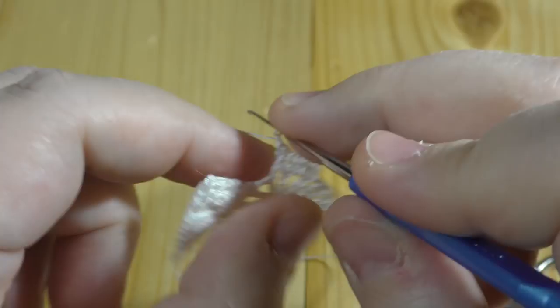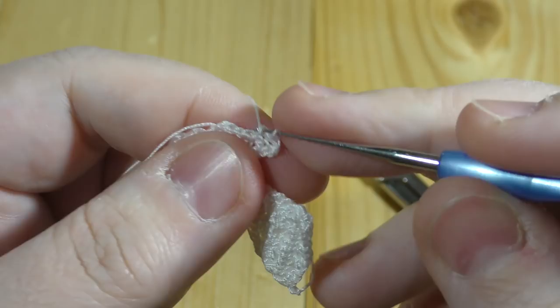Working the back side of the stitch, we do doubles: one, two, three, four, five, and into this one make two doubles. One chain up, and so it goes — just repeat the pattern of the little petal: one, two, three, four, five, six, and to the last one we make two doubles.